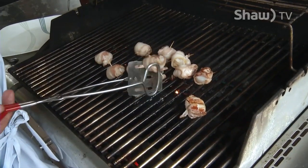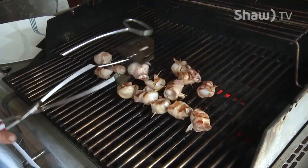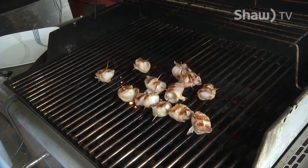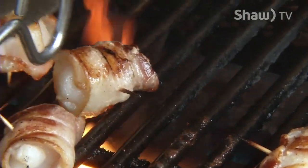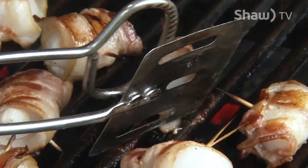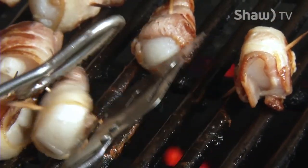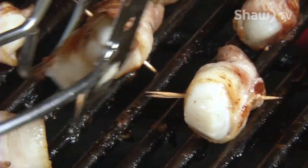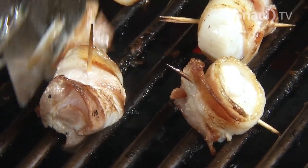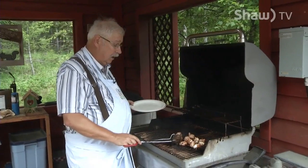Now we'll just flip them all over and get a bit more brown on them. We'll cook them for a couple more minutes on that side. You'll see that it's browned on the other side now, but there's always a side that's still a little unbrown. I'd just like to give them one more flip over onto that edge to get a really good crispy bacon. They're all nicely browned with the bacon all the way around, so it's time to take them off and take them inside.